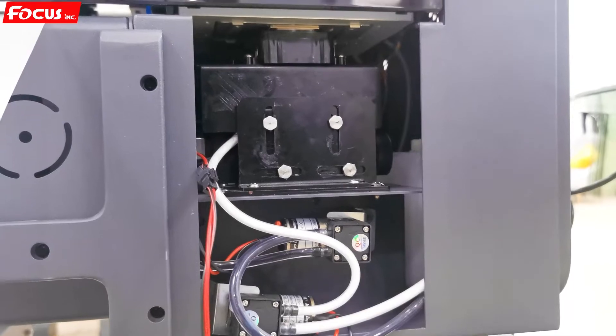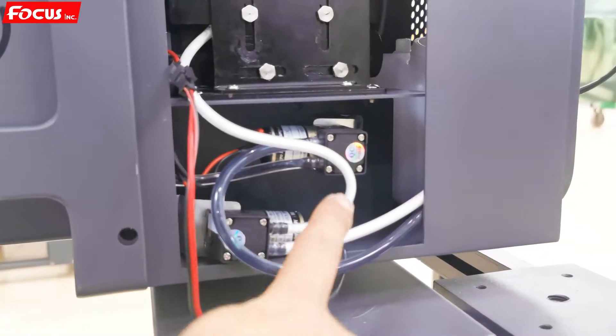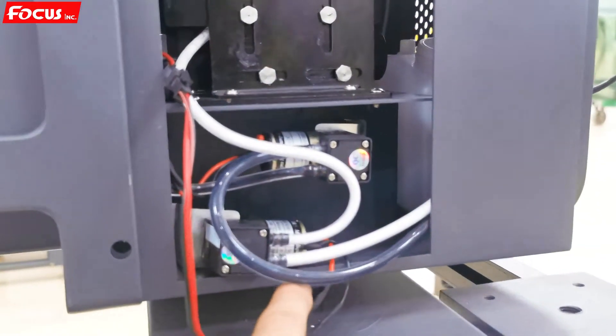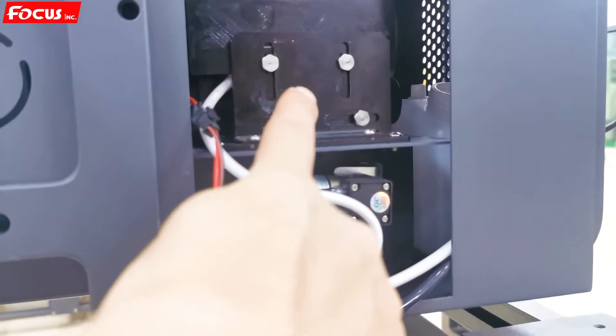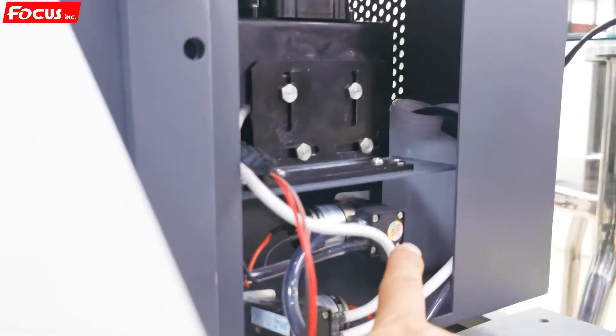Then it goes back up to the home position. By this cleaning process we can see the white ink and color ink flow from the ink damper to the print head, then to the pump, and then into the waste ink bottle.